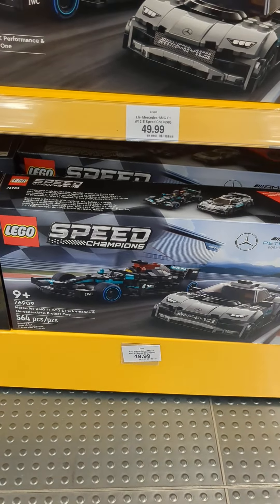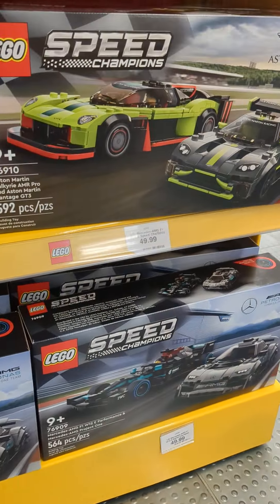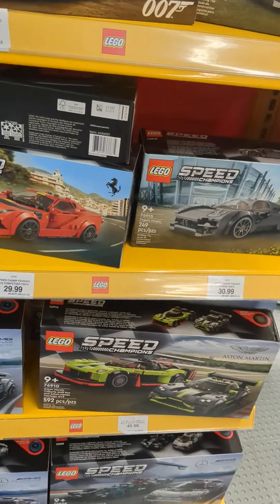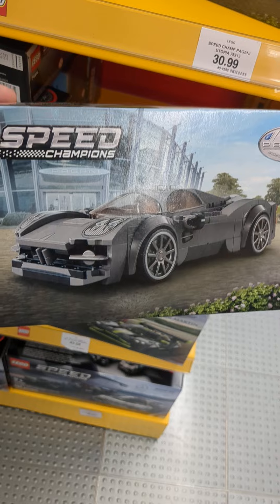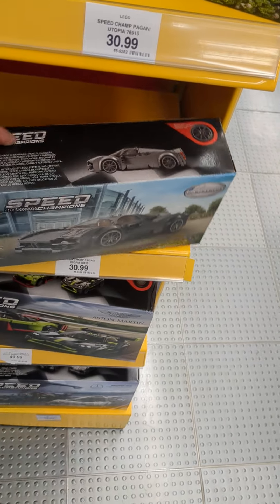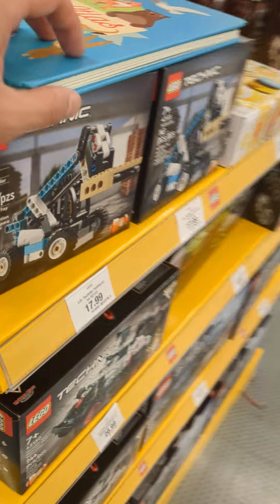The Lego Speed Champions — those are really cool. These used to be, believe it or not, around 20 dollars — 20.99. So 20.99 Canadian. At one point that might have been like 19 bucks.